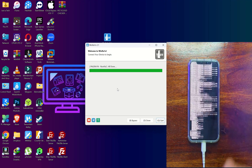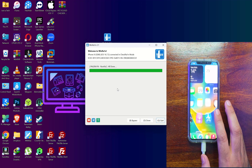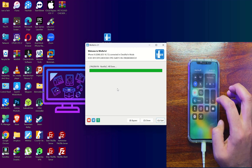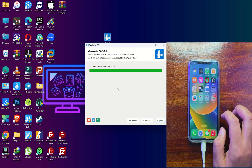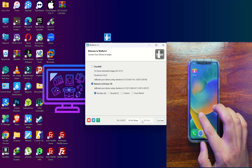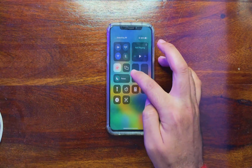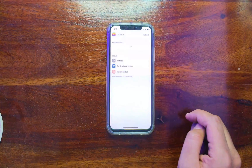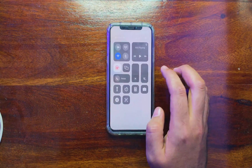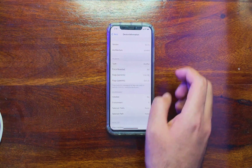During the booting stage you will see the CheckRa1n and PongoOS screen, and after that the jailbreak will be done and your device will come back on. Connect to Wi-Fi and wait for the Palera1n loader to appear on your home screen. Now it's here — open it and you will see the default package managers that come with the Palera1n jailbreak: Sileo and Zebra.